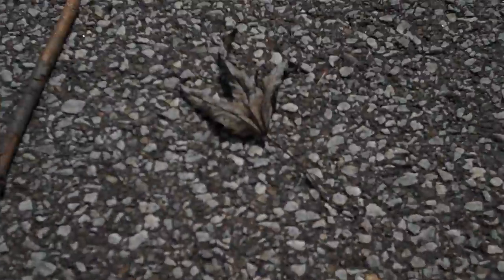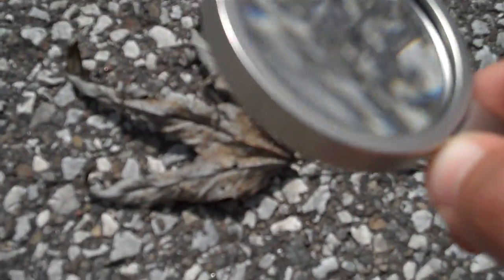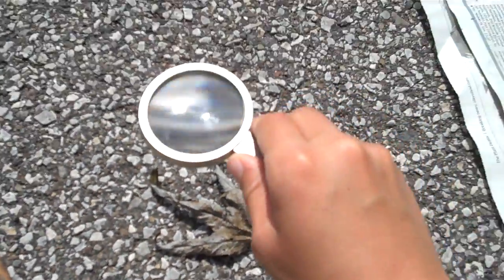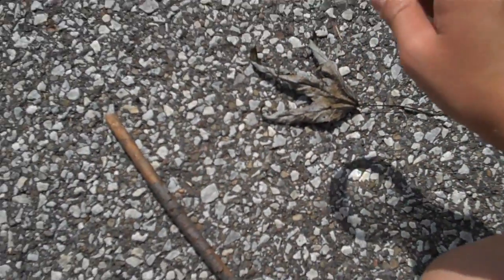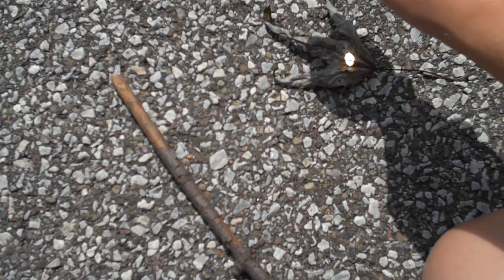Now, time to get to the steps. First, I'm going to show you how to burn a leaf because it's the most flammable. To do it, you must take a magnifying glass, focus like this, and focus a small dot on the leaf.